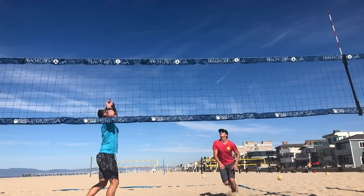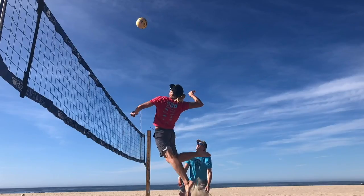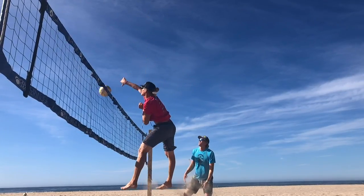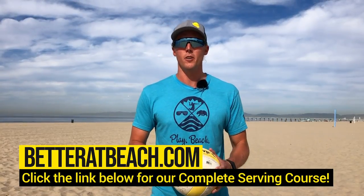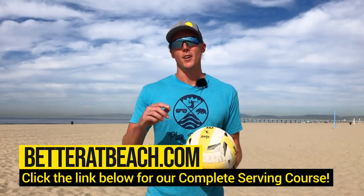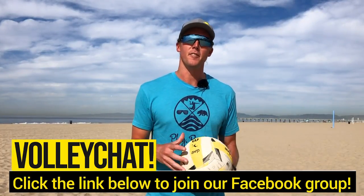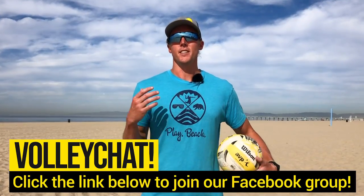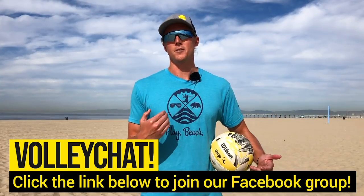Make sure you tune in next week where we're going to be diving a little deeper into what you can work on in your offseason for attacking. If you're looking to dive a little bit deeper into your serving, make sure you go over to betteratbeach.com and check out our complete serving course. Also make sure you record yourself doing these drills and head over to Volley Chat, our Facebook group, so that you can post and get recommendations from everyone in that group, but also from myself and Mark. We'll see you next time.